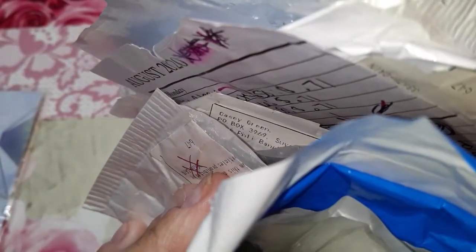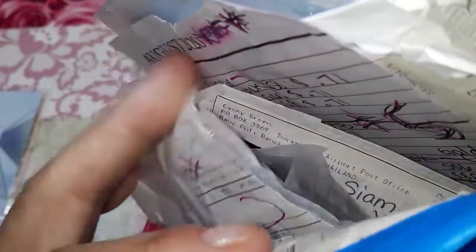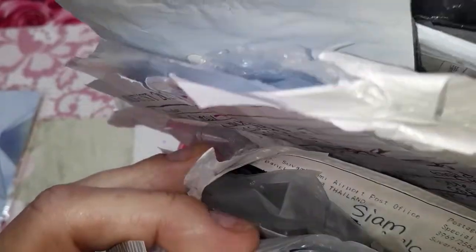Hello, hello my favorite nailholics. Welcome back to a new video made especially for you. This video has been long awaited. I've been wanting to film it forever — I'm going to show you a bunch of rhinestones that I ordered from AliExpress so we can check the quality, especially now that Swarovski is no longer selling to us nail techs.